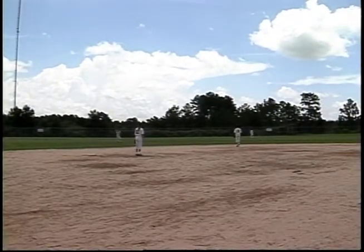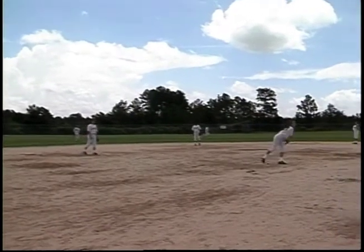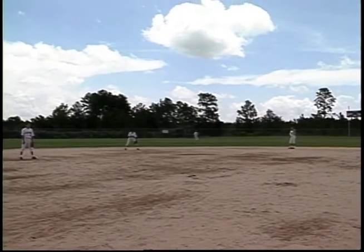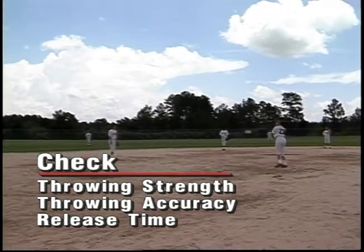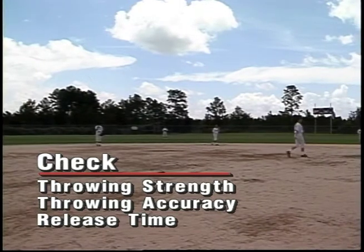When and if you get an opportunity to see the other team take infield, you can find out a lot before the game starts if you only watch them take infield. You'll see the outfielders' arms, you'll see their strength, you'll see the way they handle themselves catching fly balls — whether they're very tentative or very aggressive — and you'll see their arm strength when they throw to the bases.